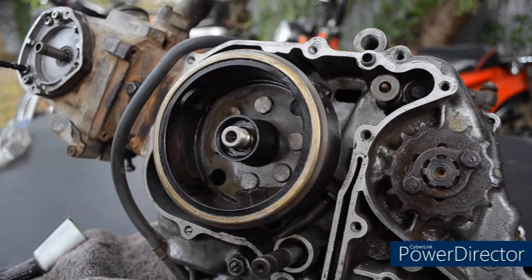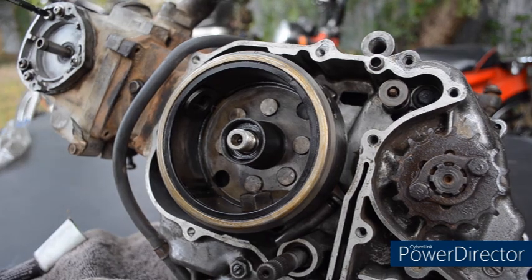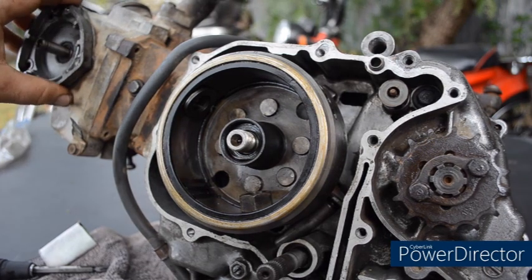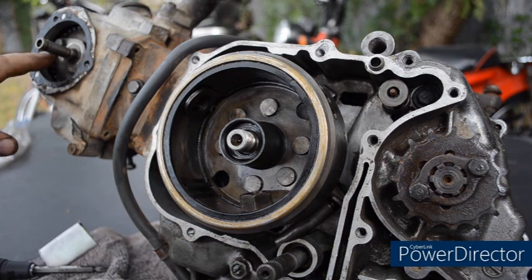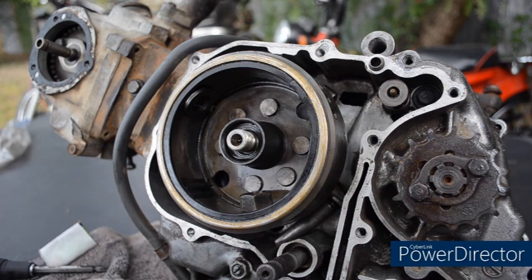Now all I'm going to do is remove the three screws. If we leave the dowel pin in as well, there's a chance it can damage the seal. Once removed, we can see the camshaft, the cam sprocket, and the timing chain. If you've seen my video — I'll leave a link up at the top — which describes the timing chain assembly, I suggest you watch that first for a better understanding of what's going on.